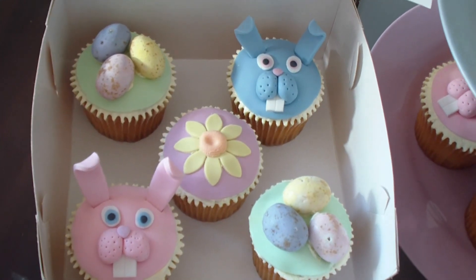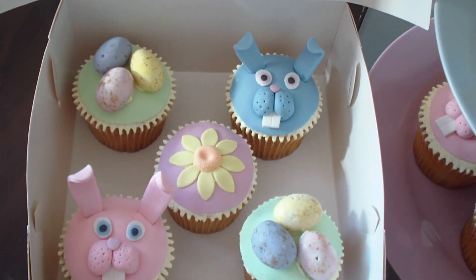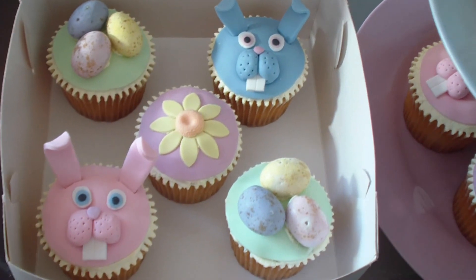Hi guys, it's Andrew here from Mac and Norm's channel. I'm just showing you a quick preview of my Easter cupcake set.